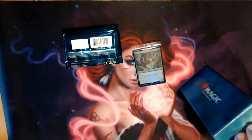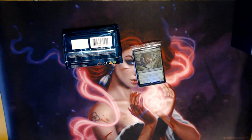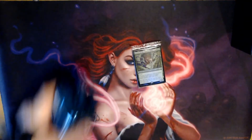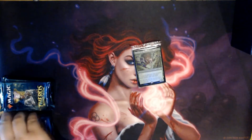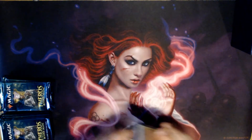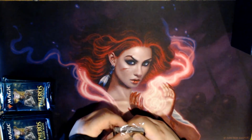We'll set this box off to the side. There are five packs here and five there — we'll open up the pre-packaged cards to see what we get.